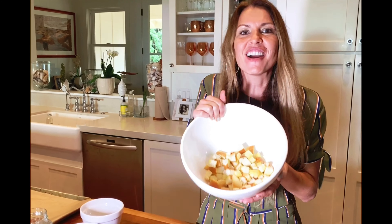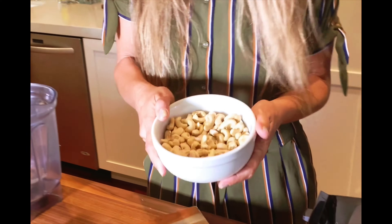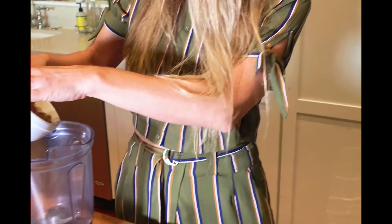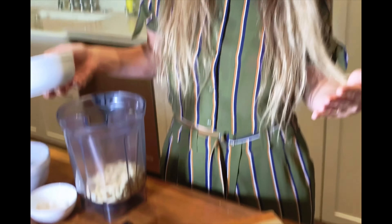For the dressing, it actually is a cashew base. This is one of my favorite bases for dressings, because it tastes so delicious and so creamy, but it's really good for you. I'm going to start with about a cup of cashews and put them into a high-powered mixer or blender — it's important so that it gets completely pulverized.